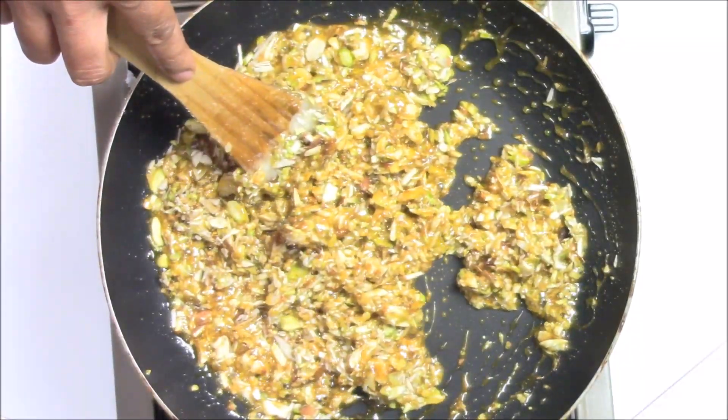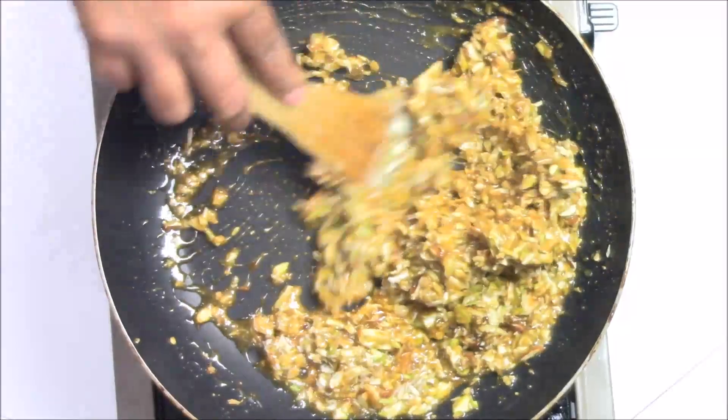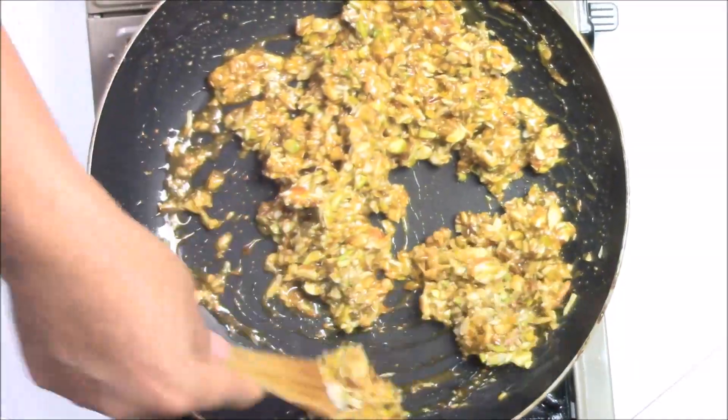Now I'm going to switch off my flame and I'm going to keep mixing until all the dry fruit is coated with the sugar syrup.